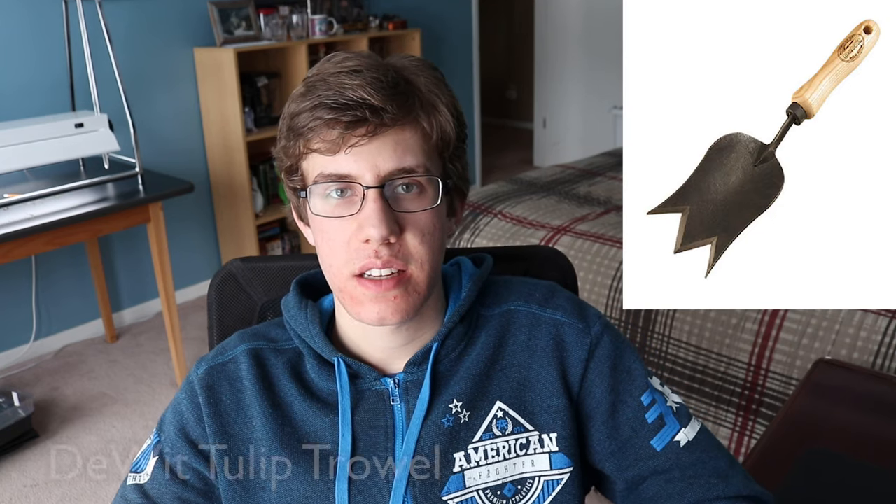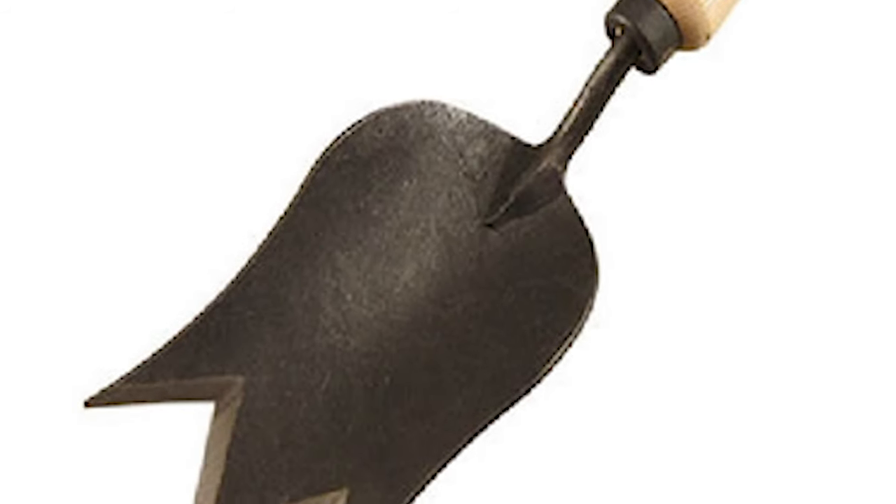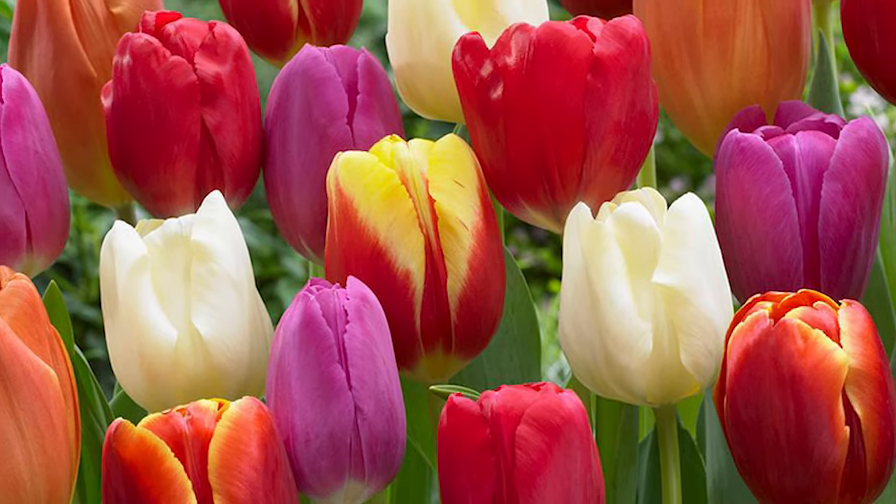Last but not least, we have the DeWitt Tulip Trowel. This is basically a trowel that is in the shape of a tulip, so I think this is kind of interesting. I don't know if it has any real purpose or if it's just the design — I assume it's just the design. It looks kind of interesting and I think it would work well for digging holes for planting. It's a cool looking tool. I bet a lot of people who are interested in growing perennials, tulips, and bulbs would be really interested in this trowel.